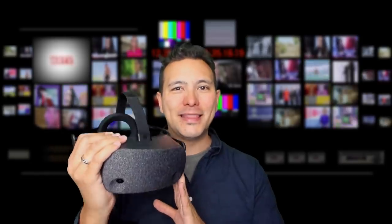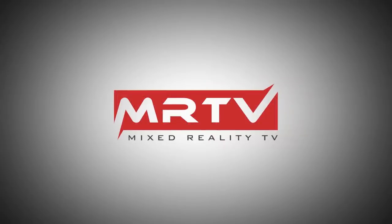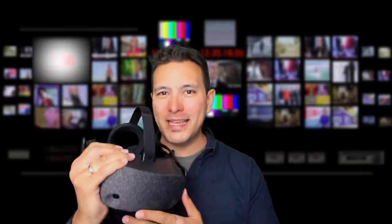In this video I'm going to show you X-Plane 11 on the HP Reverb through the lens. Hi and welcome to MRTV. My name is Sebastian Ang and if this is your first time here, if you're just as excited about VR and AR as me, then subscribe now and click on the bell button so you don't miss anything. This is the HP Reverb and the visual quality is simply unmatched. Let's check out X-Plane 11 through the lens.